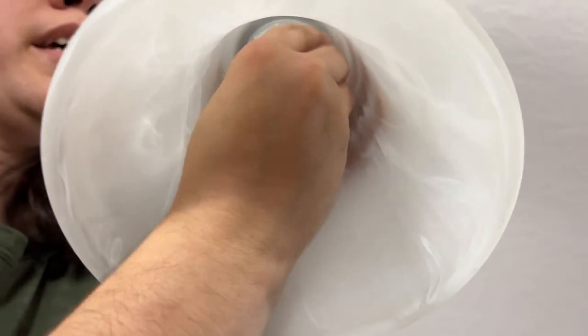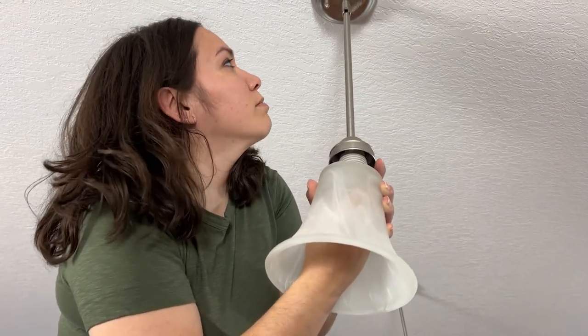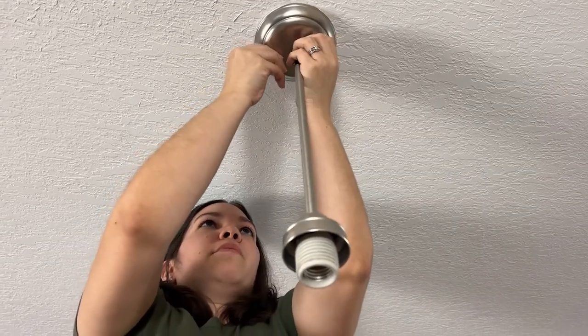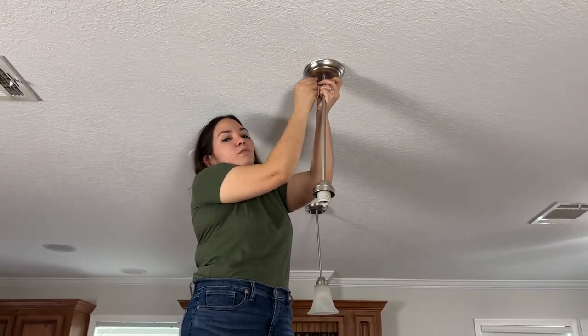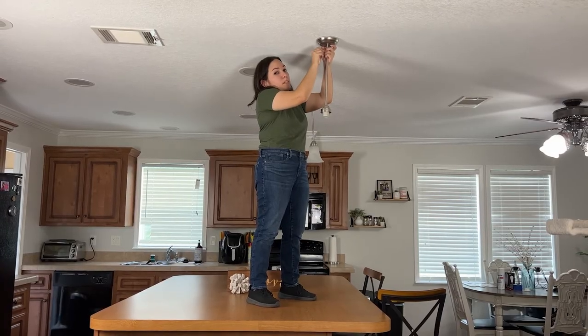How do people with big hands do this? By the way, I have never removed or replaced a light fixture before, so wish me luck. Well, I've actually seen my dad do it a thousand times — but that doesn't mean I'm gonna do it right.